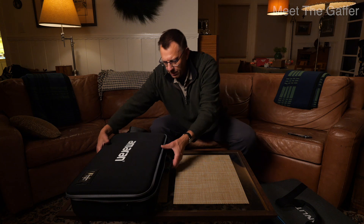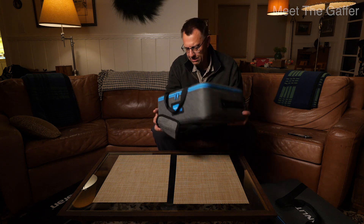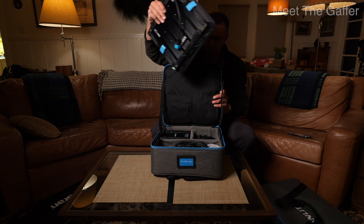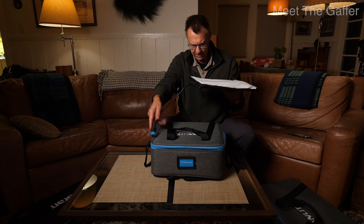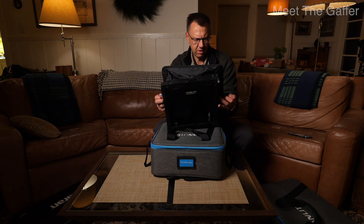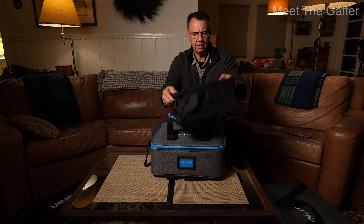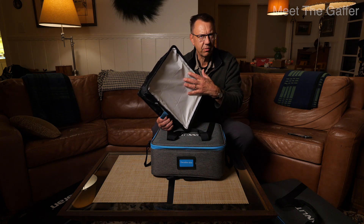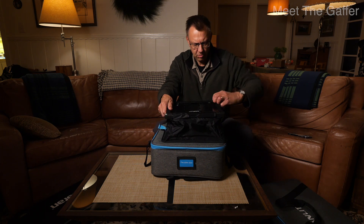Now I'll show you the 1x1 — it's half the size. Here's the unit, and it's quite flat. It does have a bit of a tail. There are two pieces of Velcro you undo and it pops out the softbox — that simple. You have two different fronts: a full white diffuser and a half grid.